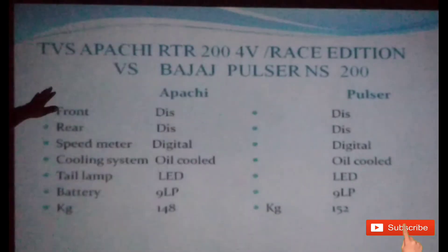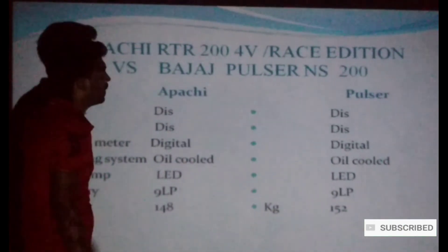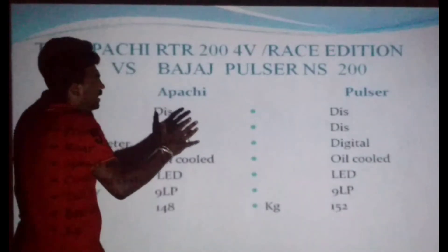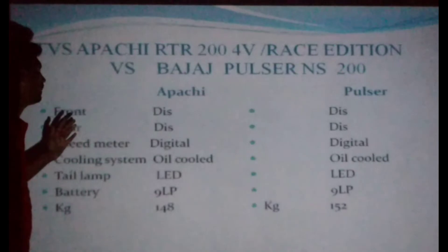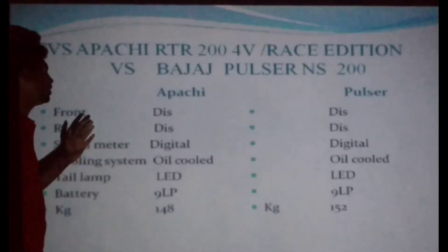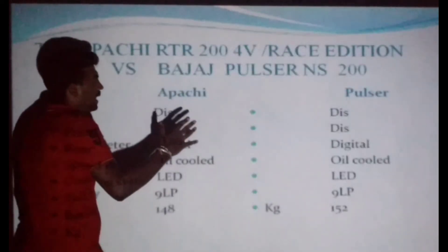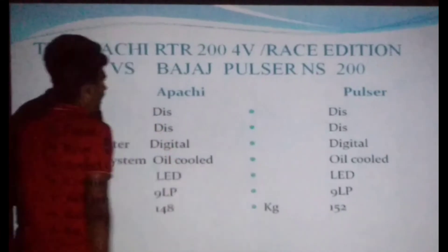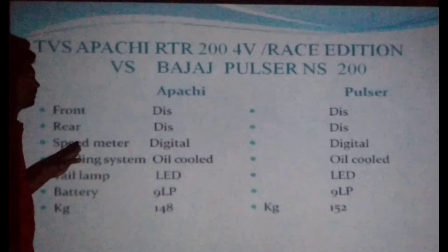If you have a Pulsar, you can use LED lighting. If you have a bike, you can use LED. You can use back shape and design. If you have a battery backup, you can use a 9Lp I battery. If you have a Pulsar NS, you can use a 9Lp I power battery. The Apache weighs 148 kg, while the Pulsar NS weighs 152 kg.